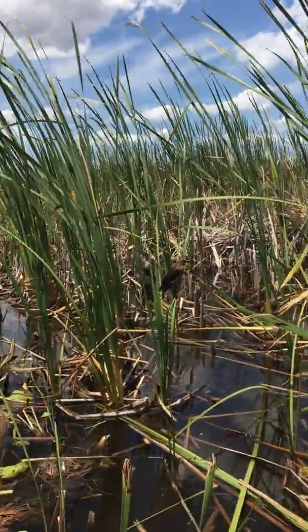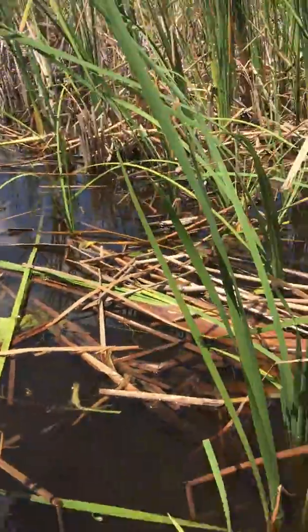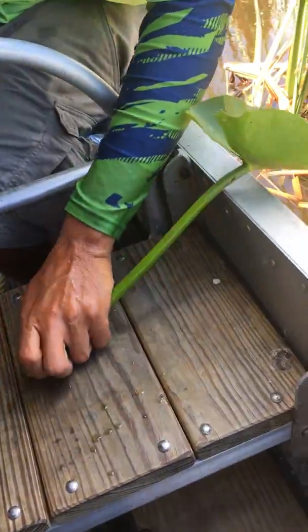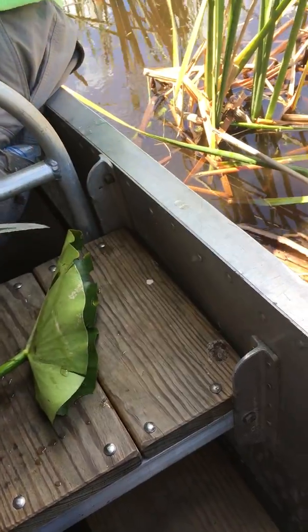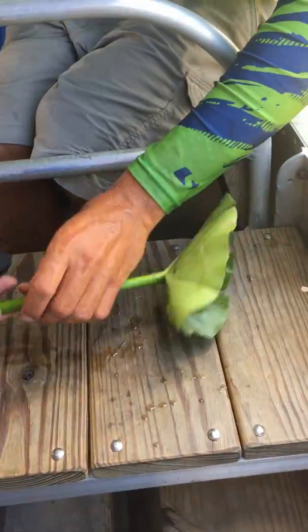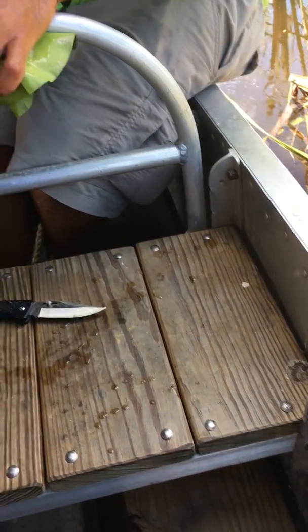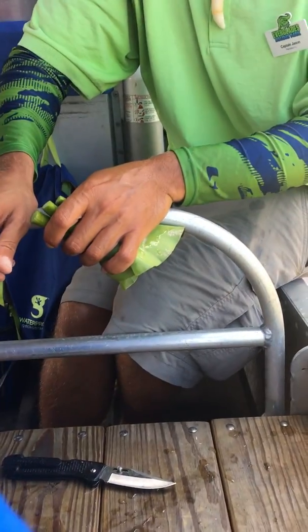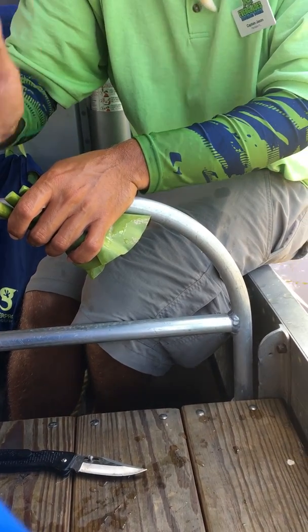For my next little demonstration, I just got a piece of the green spatterdock plant like you see all over. Now, have any of you folks heard of a product called the LifeStraw before? For those of you who haven't, it is a very cool product. You can get it down at Bass Pro Shops or any other outdoor store. You can take it right out of the package, stick it into a canal, lake, or river, and then drink the water right out of it.